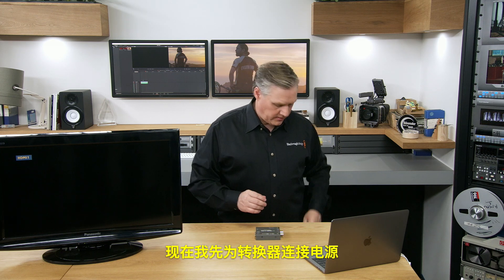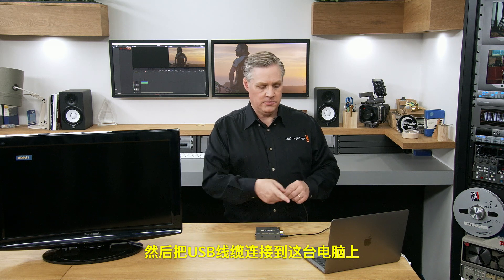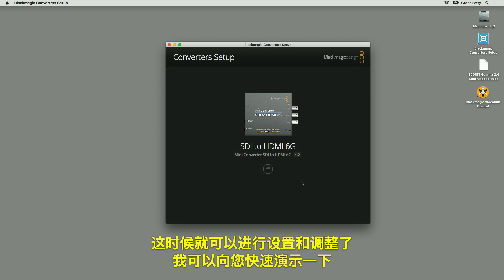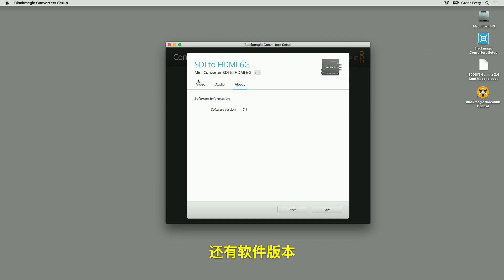I've got some power and I've got my USB cable plugged into this computer. As soon as I plug that in, it instantly detected the converter. You can make settings and adjustments — there are settings for LUTs and analog adjustments, as well as the software version.